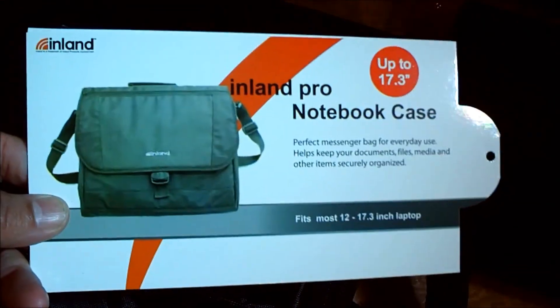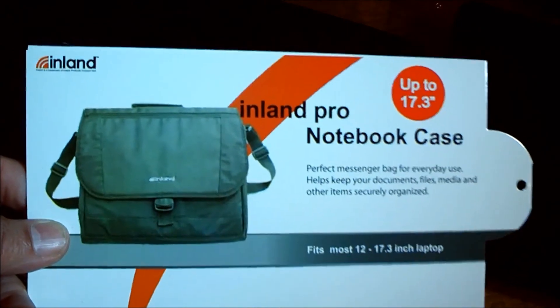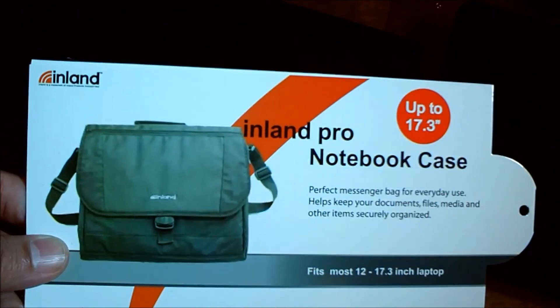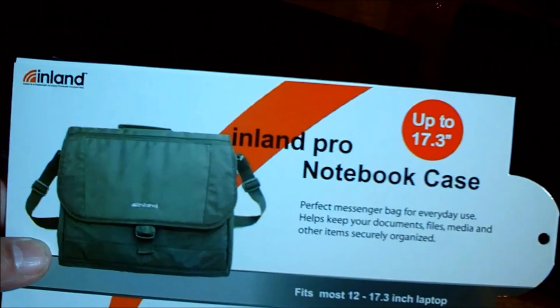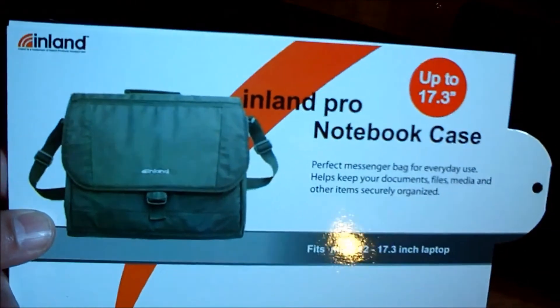Okay guys, this is DJ Advice. I was with DJ Morrow. I got this really cool notebook case. It's called Inland Pro, and I got it at Walmart — it was a great buy. So I just want to basically do a little review on this.